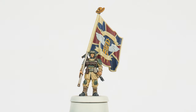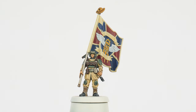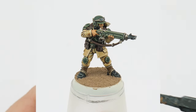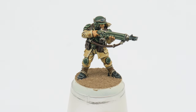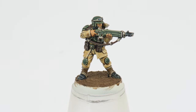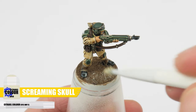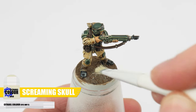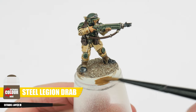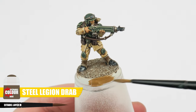Now we've got everything painted let me show you how I've based my Cadians. I first used the Stirland Mud texture paint. Once this is fully dried I applied Agrax Earthshade over it. I then brought out the texture on the base using a dry brush with Screaming Skull. Finally I finished my bases by painting the rims using Steel Legion Drab.